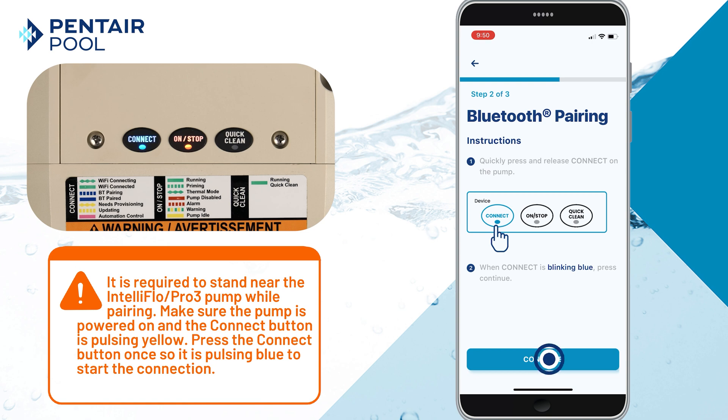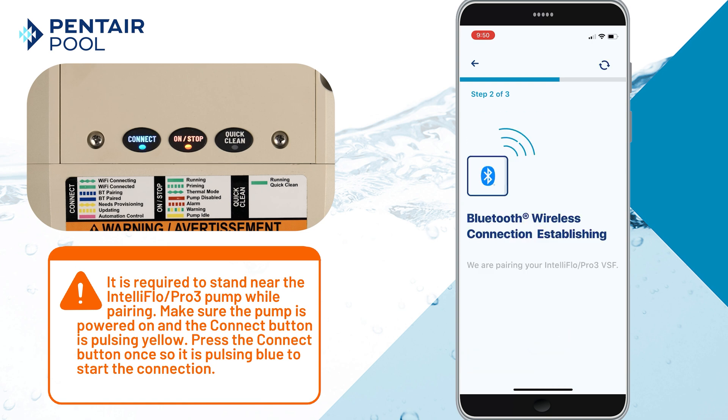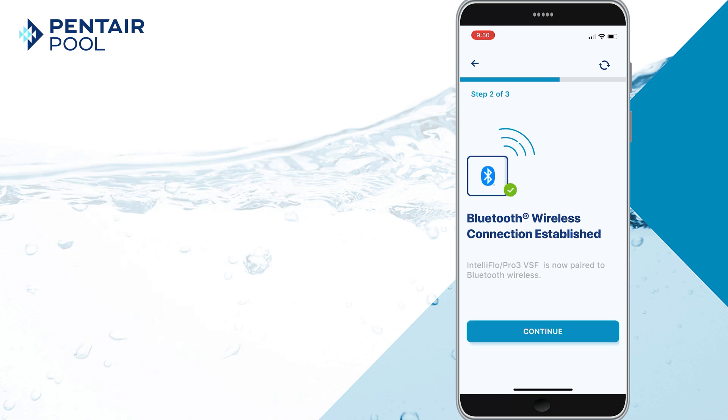Tap Continue, then select the Device ID. Select Continue.